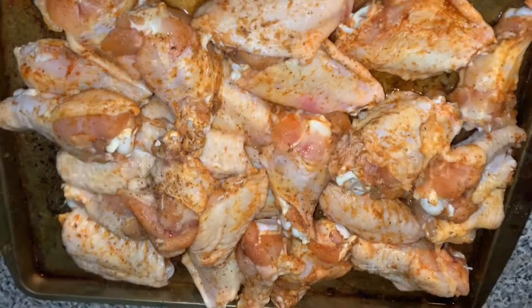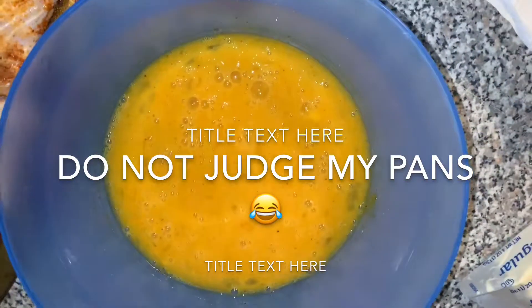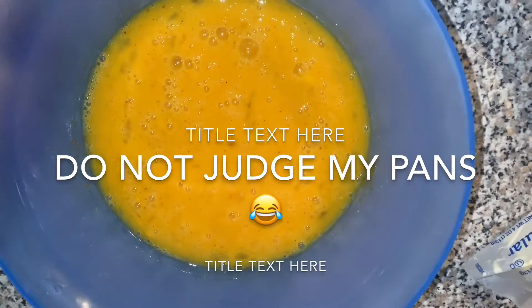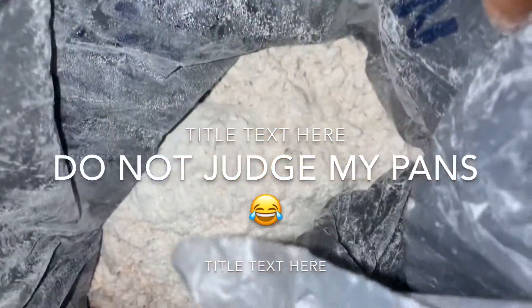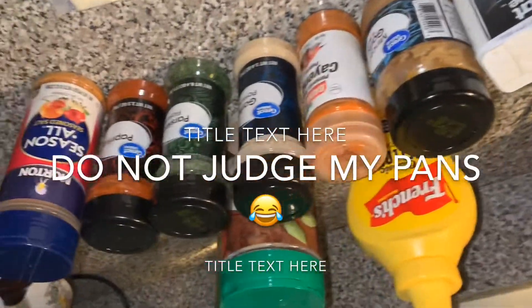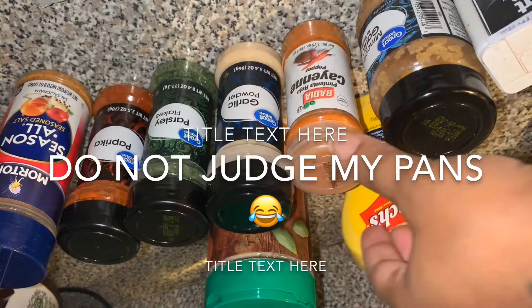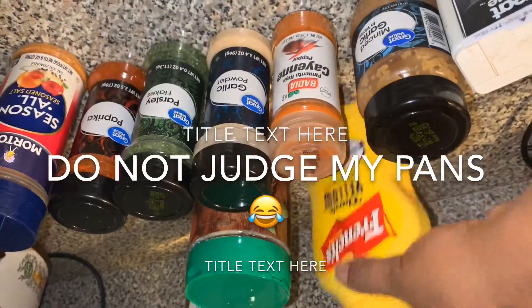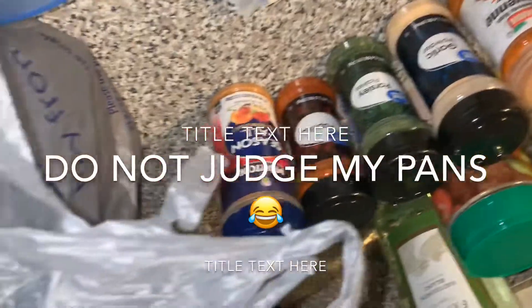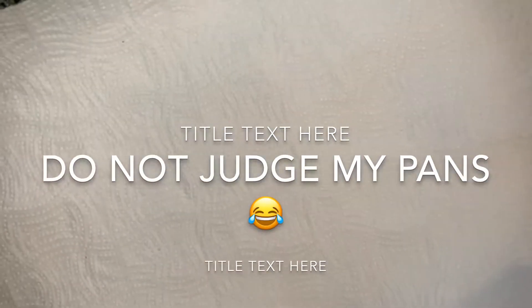For the parmesan chicken wings, I have my chicken seasoned already. I use eggs and a little bit of mustard to make a batter — it helps the crispiness of the chicken when you fry it. I have my flour with the seasonings mixed in. The ingredients I'm using are: seasoned salt, paprika, parsley, garlic powder, cayenne pepper, minced garlic, black pepper, and this mustard. I also have my parmesan and will be using butter for the sauce. I have a plate to catch the oil.